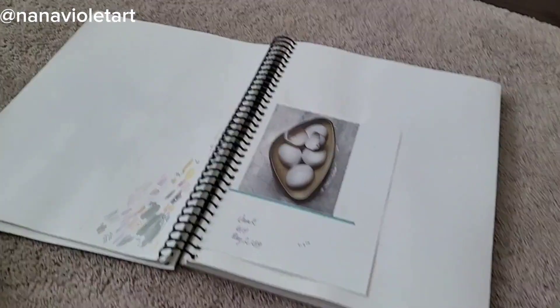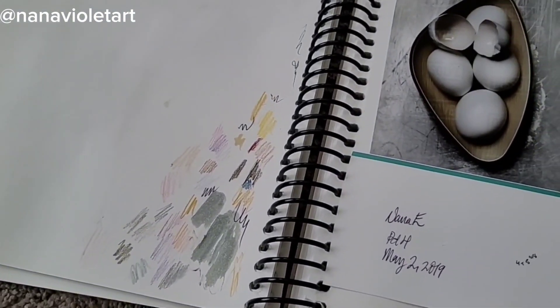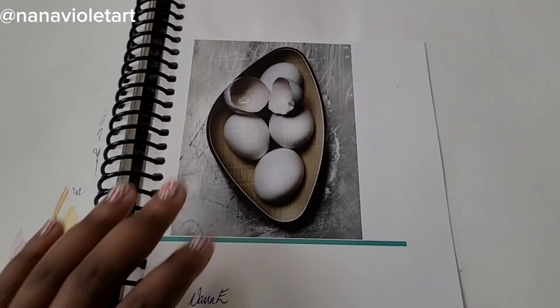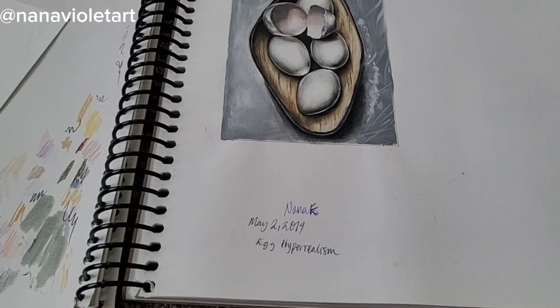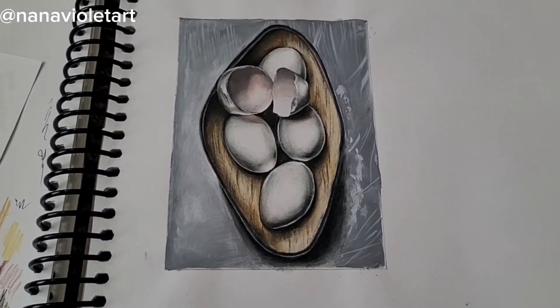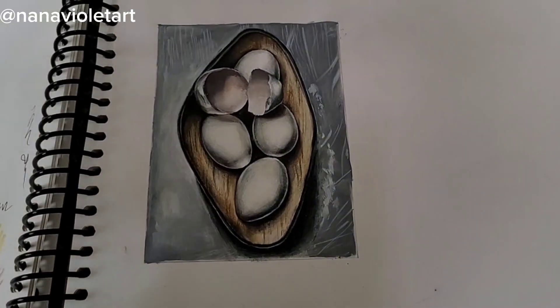I was given a photo of some eggs in a bowl and I used a very similar process to the cardboard drawing. I used marker for the base color, especially on the background, and then colored pencils to color in the details and create the shades.